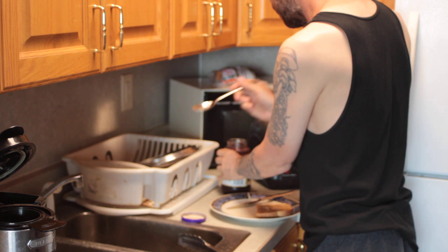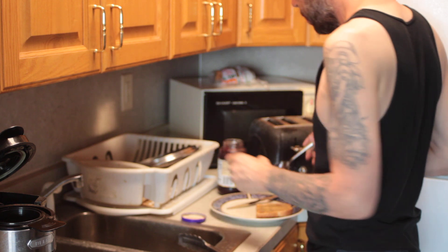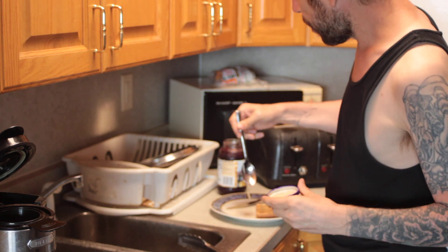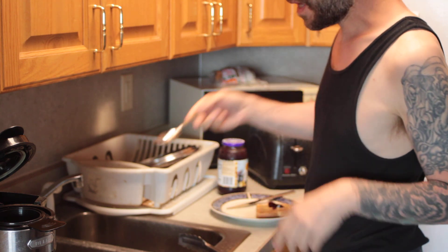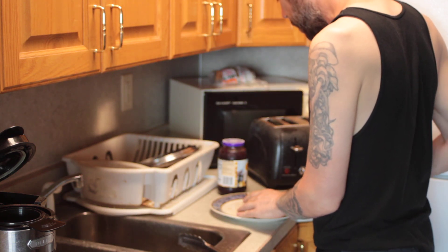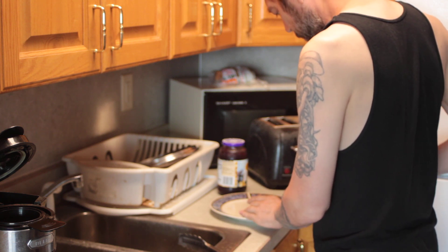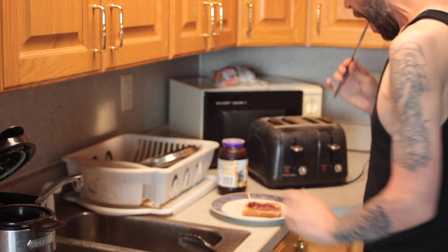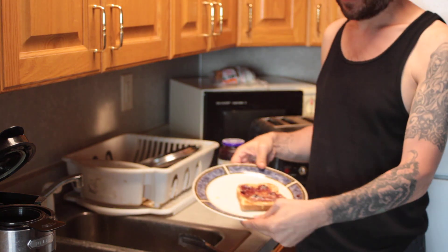Then we take a clean utensil and get a little bit out of there. See, if we use too much jam, it'll displace the peanut butter. Clean that off a little bit, mash it down. There — a little bit.